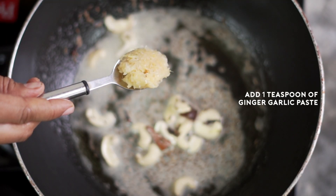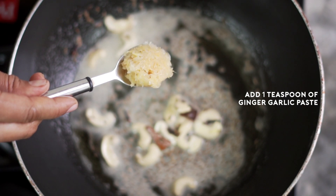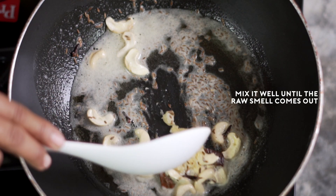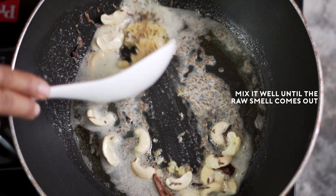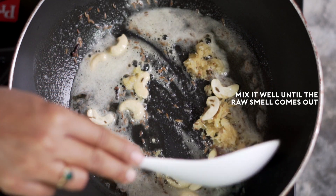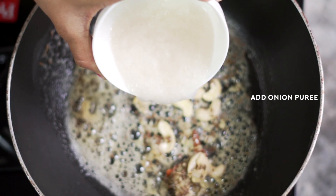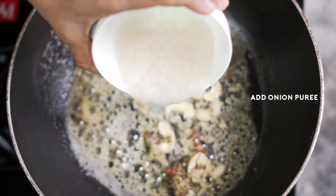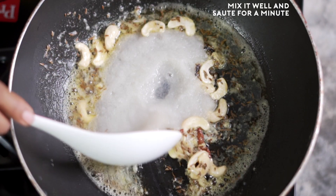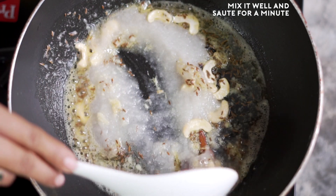Now add one teaspoon of ginger garlic paste and mix it well until the raw smell comes out. Into this I will add my onion puree, mix it well, and saute for a minute.